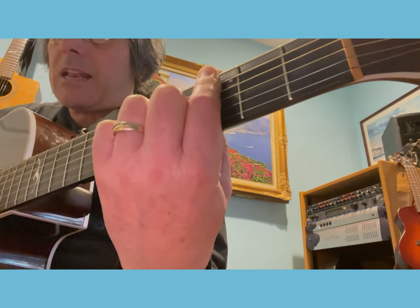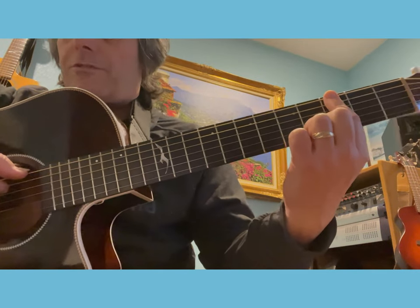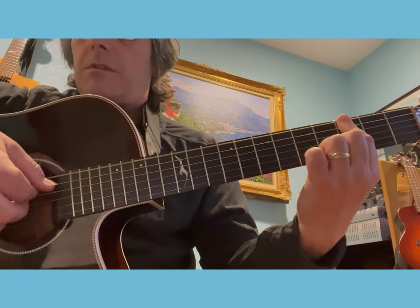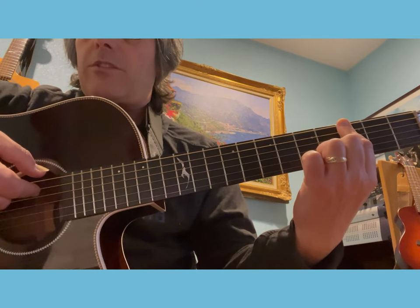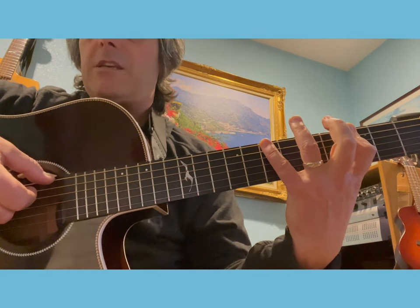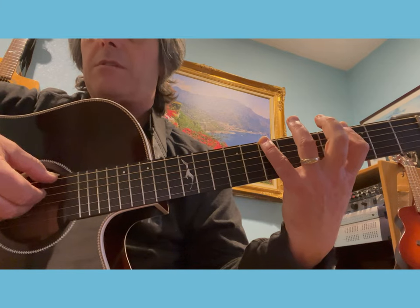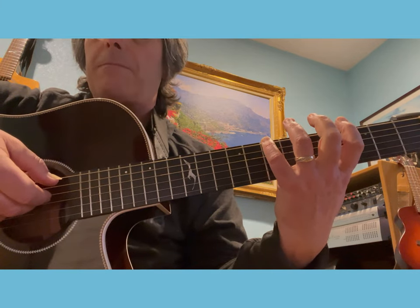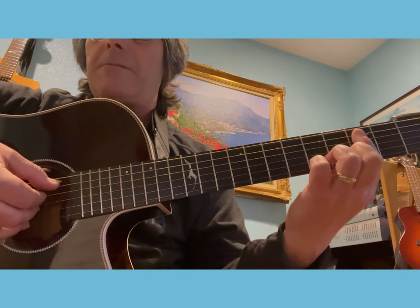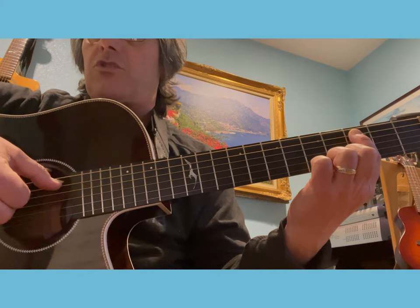Then you play a partial bar on the third fret of the sixth and fifth string, and you play the third fret of the sixth string with the thumb. Then an open D string with the middle, and then finally the third fret of your fifth string with the thumb.